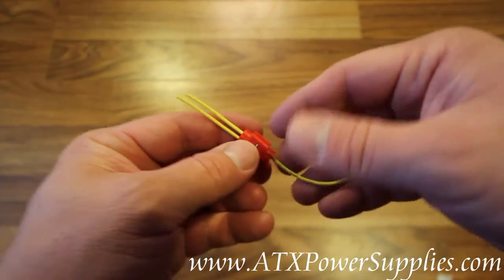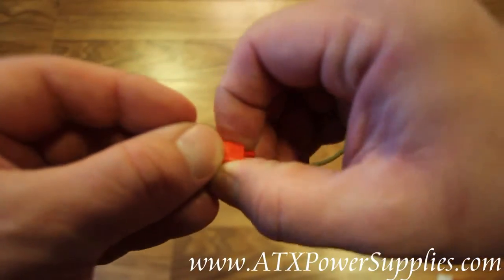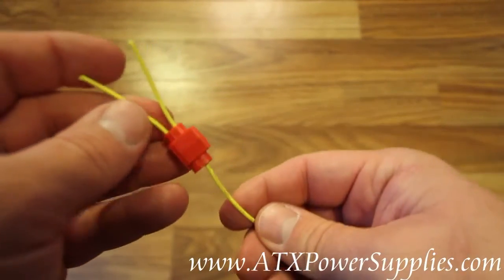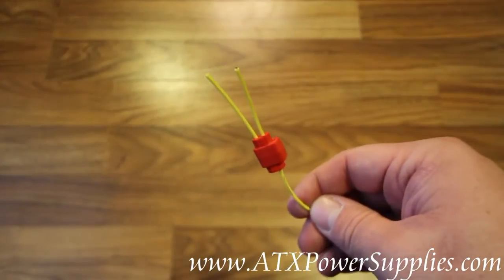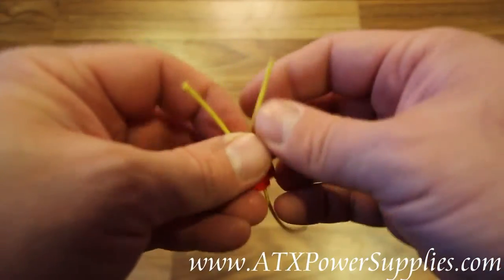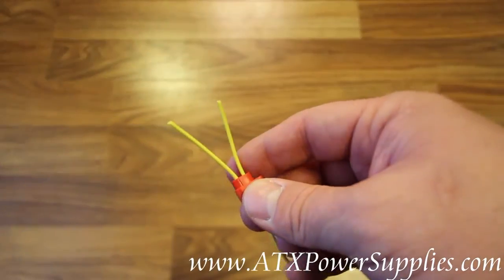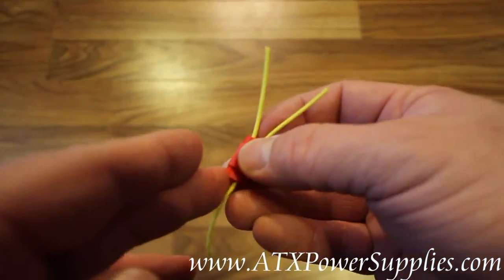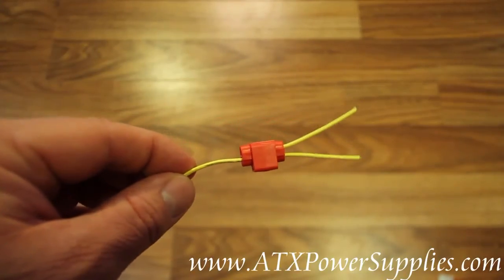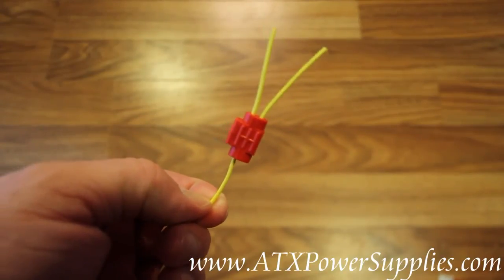Now I am spliced into these wires. What I need to do is close the wire tap. And there you have it — we have a professionally tapped wire on the power supply. New wire going where it goes, old wire continuing to go where it goes. This is the 22-18 AWG wire tap splice for power supply wires.